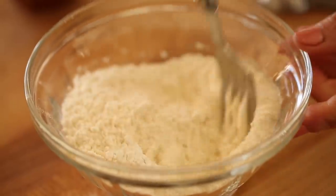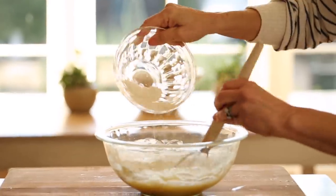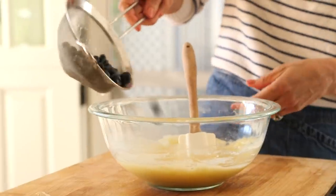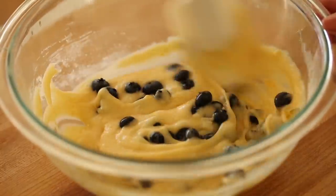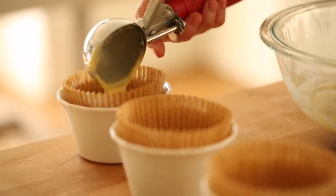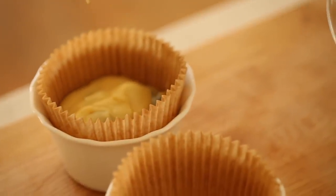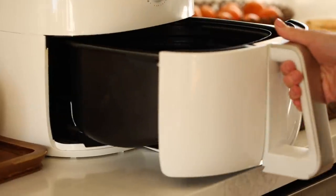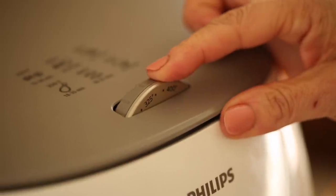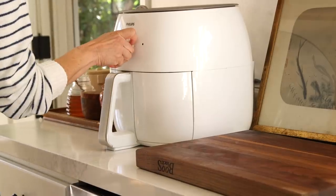Whisk the dry ingredients until combined, then slowly add them to your wet ingredients, whisking all the while until totally incorporated. The final step is to add a half a cup of fresh blueberries. Transfer the batter into your ramekins using a standard-sized ice cream scoop. Place the ramekins in your air fryer, set the temperature to 350 degrees, and set the timer for about 15 minutes.